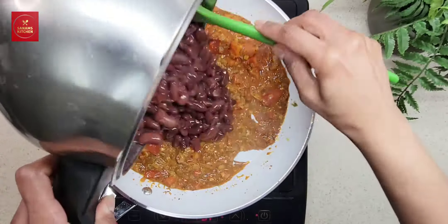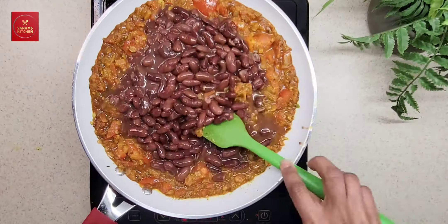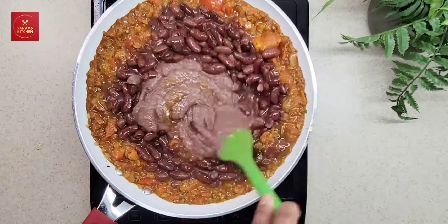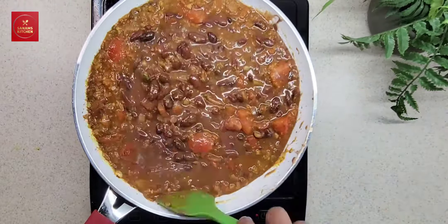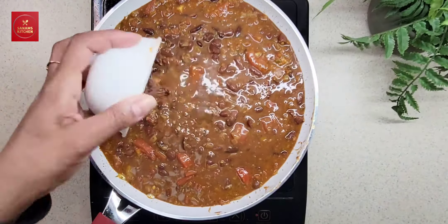Now we are going to add the red kidney beans which we have boiled, and then the paste. Mix everything well. Adding the paste gives the gravy a very thick, rich consistency and not watery.